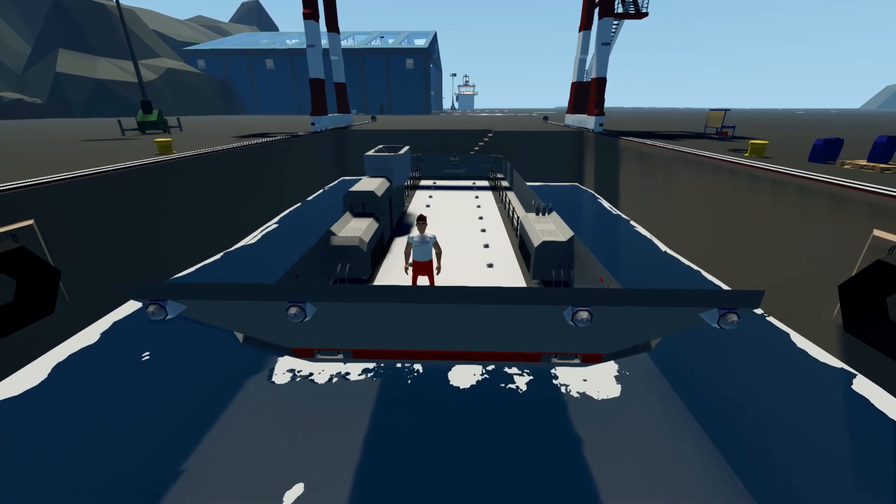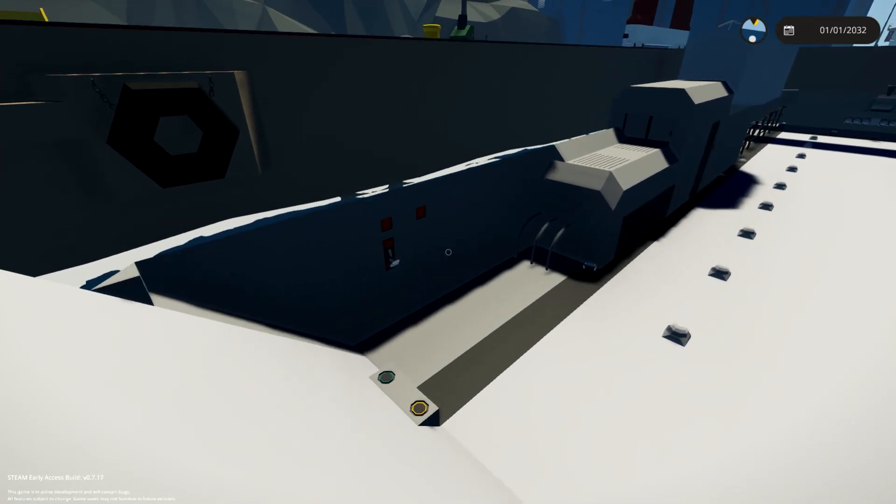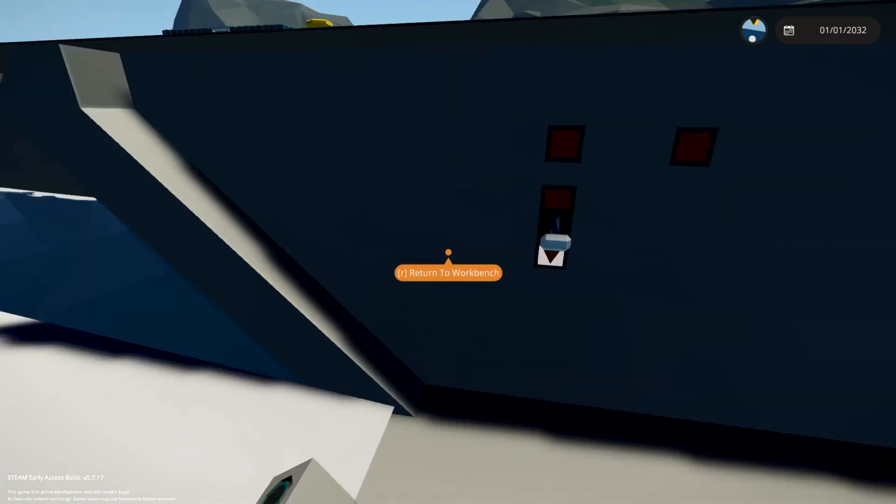I was working on this before I went on holiday, and I can't remember what is working on this thing and what isn't, because I didn't label things.